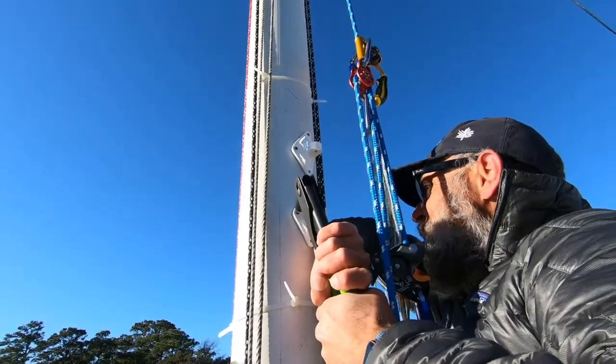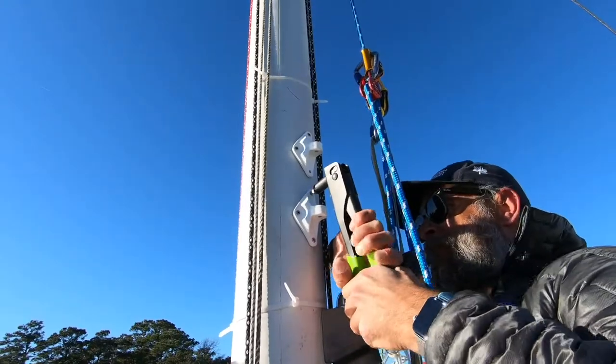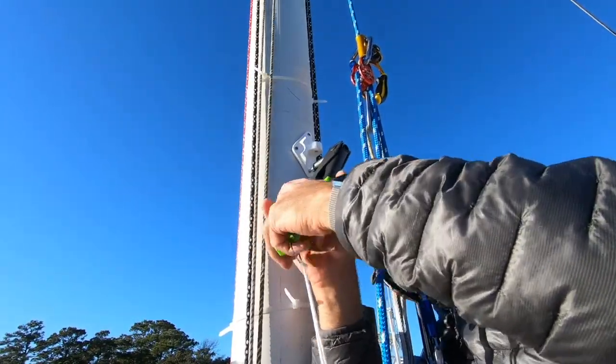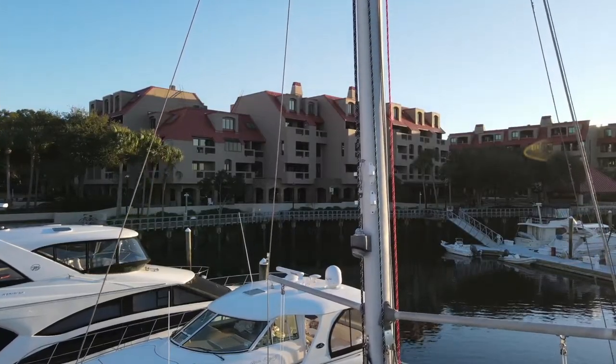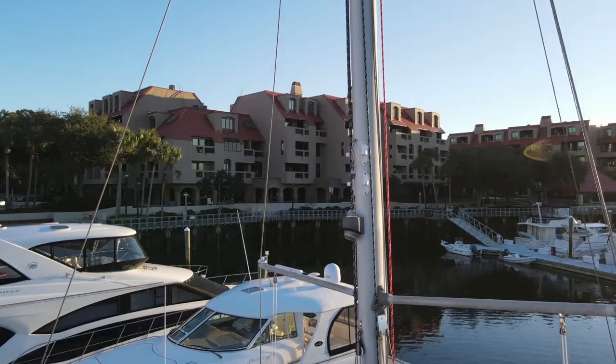Like the mast, the entire radar mount assembly is aluminum, including the rivets, which weren't too difficult to pop in. Here's the finished rivet feet before hoisting the assembly.